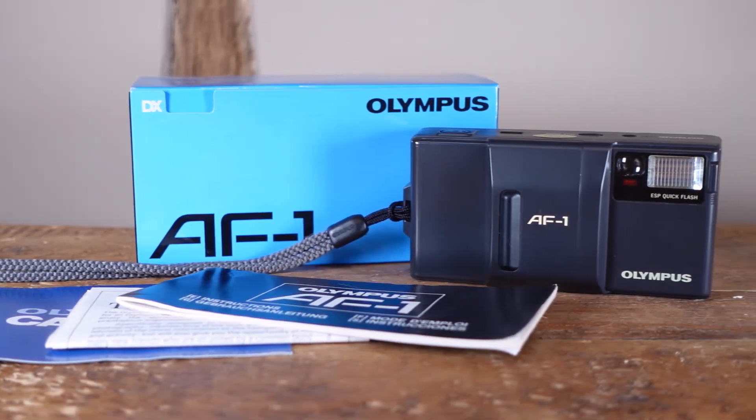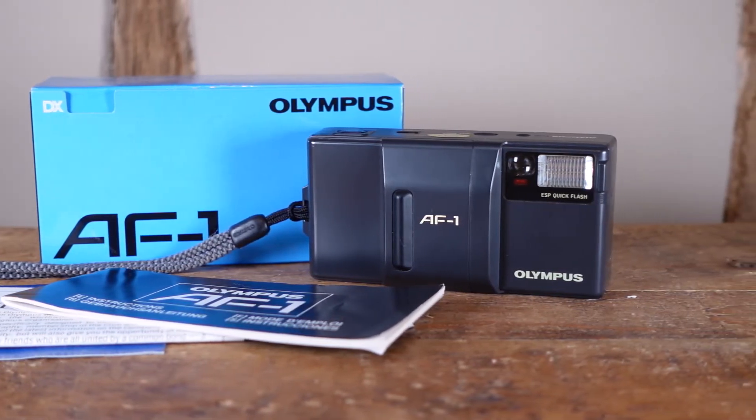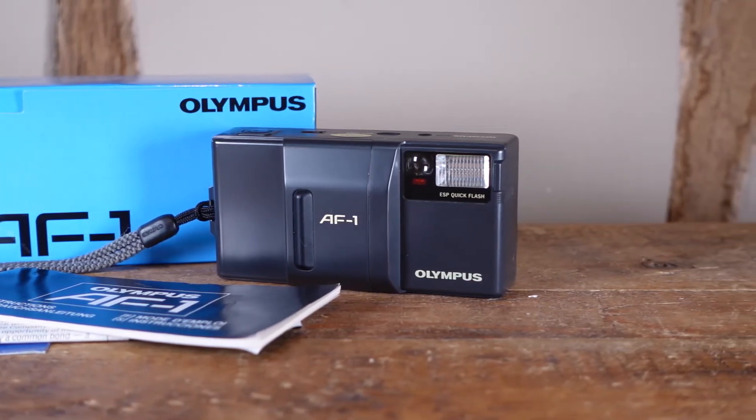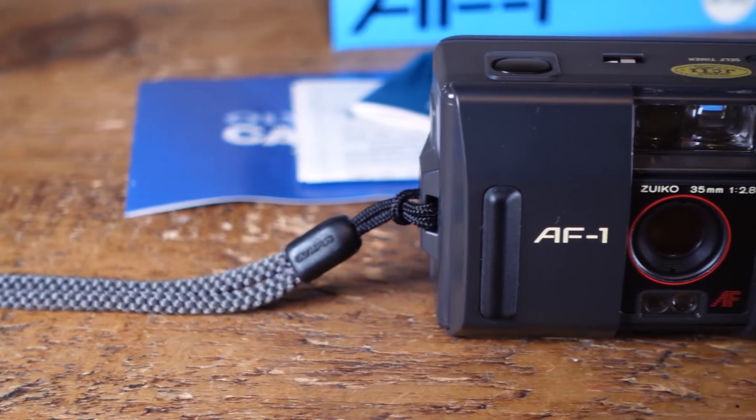It's plastic but of a decent quality. Whilst it is a little boxy, it fits nicely in the hand and is surprisingly ergonomic to shoot with. Its looks could be polarising — I admit I kind of like that boxy 1980s no-frills design, which is actually pretty distinctive amongst cameras of the same era.